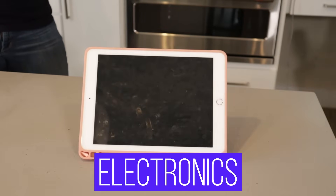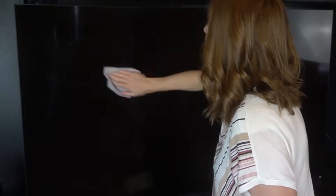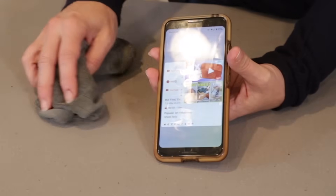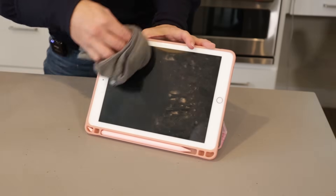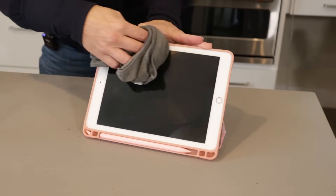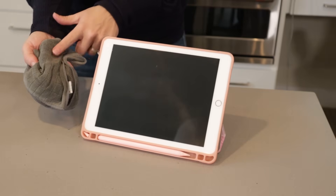Number four: clean fingerprints and grime from electronic screens. When mixed with the right ratio of water, vinegar is amazing for streak-free windows, but never use it on electronic screens like your computer, phone, tablet, or TV. They have coatings to reduce glare and are made to respond to your touch — you don't want to remove any of those properties. Instead, use a soft sponge or cloth dampened with plain water, or even a little bit of dish soap diluted 100 parts to one with water. Never apply any cleaner directly to the screen — put it on the cloth first, then wipe.